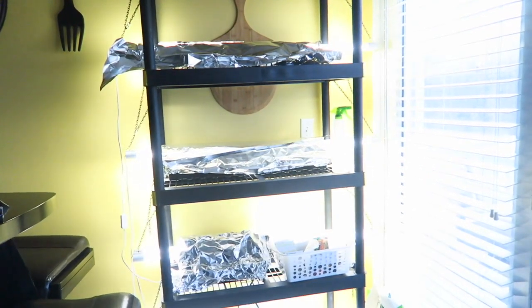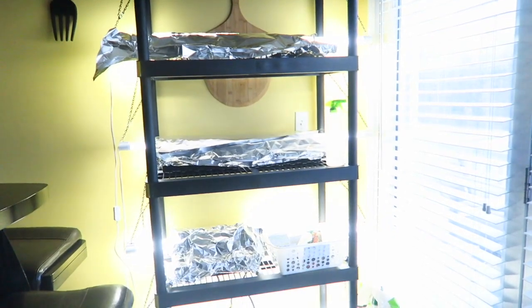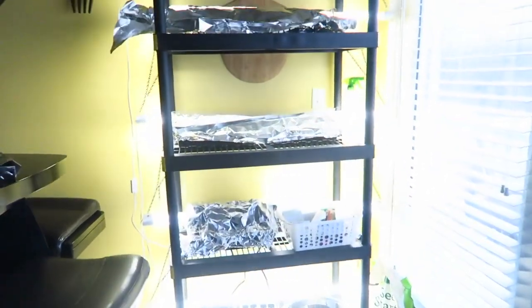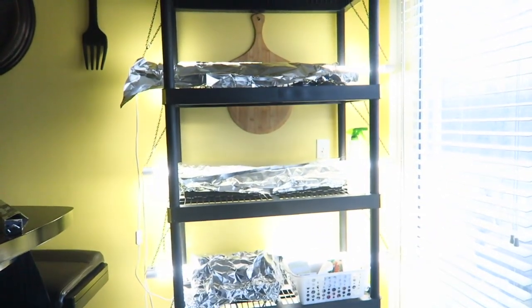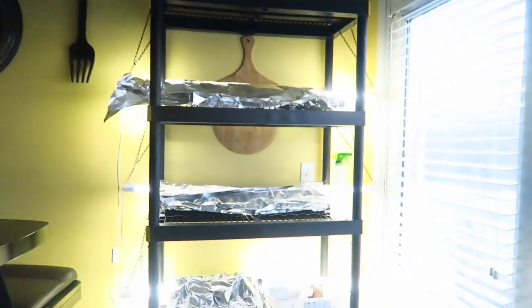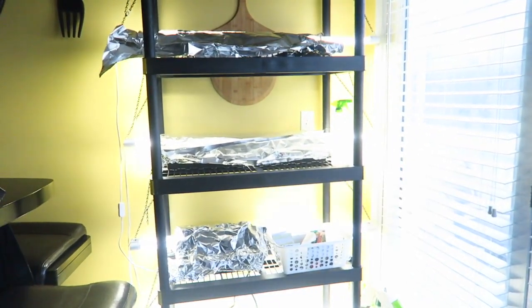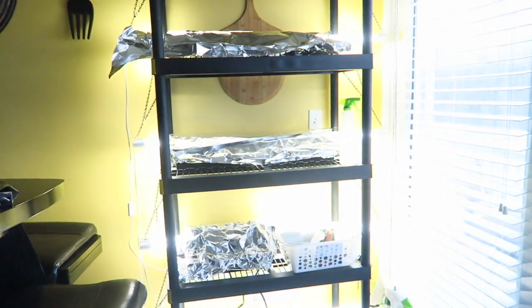Usually I buy all my plants if I grow anything at all from Bordine Nursery. So I figured I would show you guys quickly what I did. I will also link down below in the description box everything that I bought. I will try to find the rack for you. I found the rack actually at Home Depot and I was going to go with more of those heavy duty racks, the ones that can hold a thousand pounds.